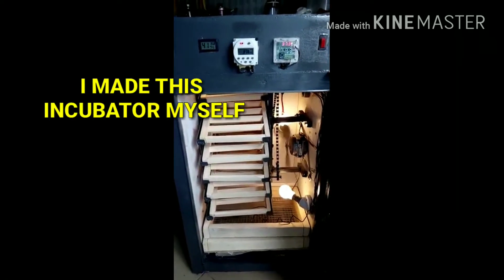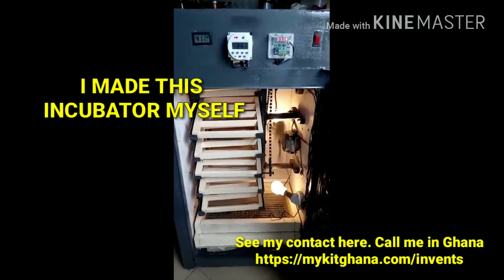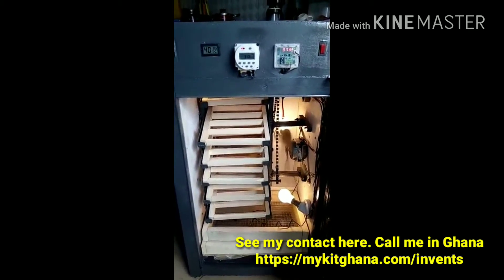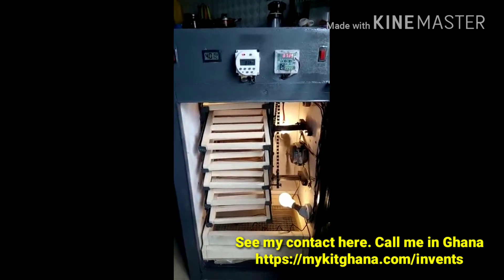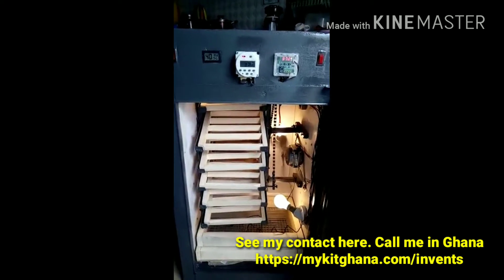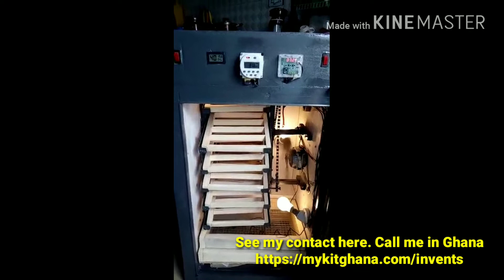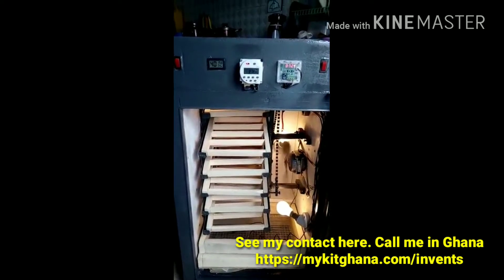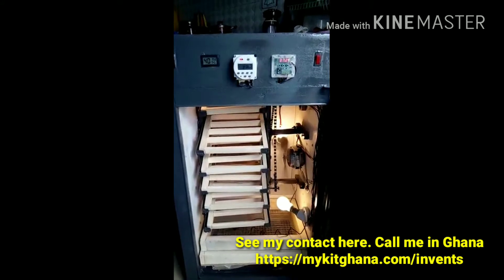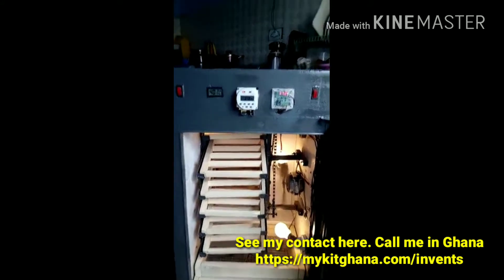Hello guys, I just want to show you my newly fabricated 200-capacity egg incubator. This incubator is fully automated — the turning system is controlled, the temperature is controlled, and the humidity is controlled as well.